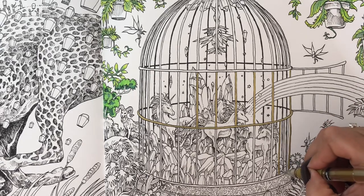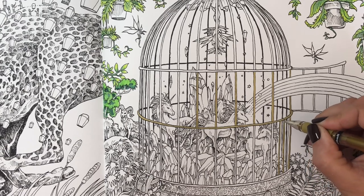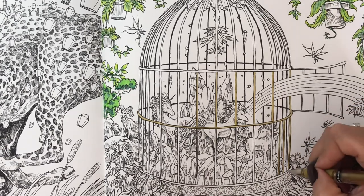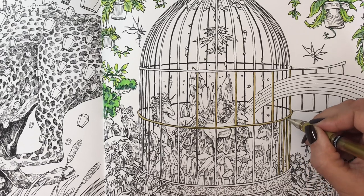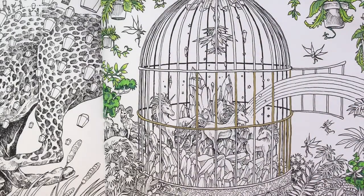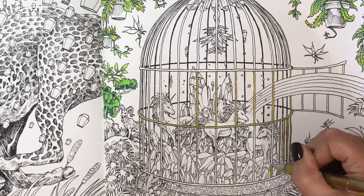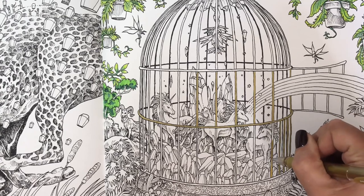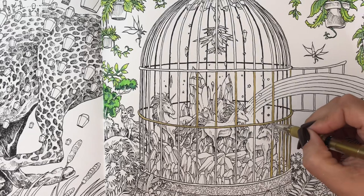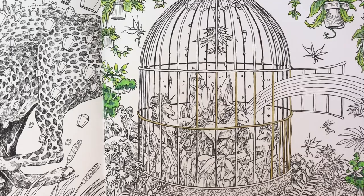This is actually my second copy of this book because my first copy — I started to do the flamingos and something went wonky and it messed up my pages. So yeah, this is my reordered copy. I do that with books if I mess up really bad — I just get another book. Ooh, these lines are kind of really hard to tell. Yeah, I'm a silly goose and I reorder books if one little thing doesn't go right. I've done that a few times, but that's okay.